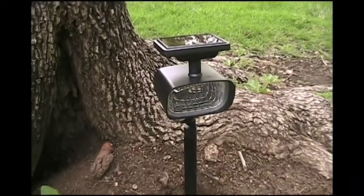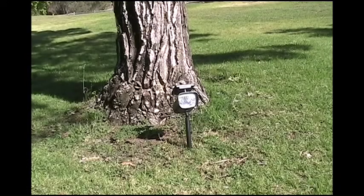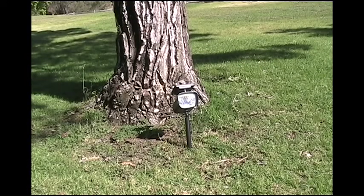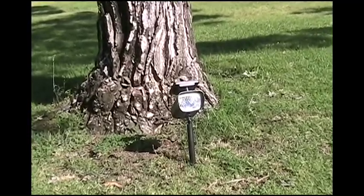If you look closely in the middle of the light fixture, you can see the four LEDs. This solar spotlight is really easy to install. No wiring is involved, and all you need to do is drive the ground stakes into the ground.